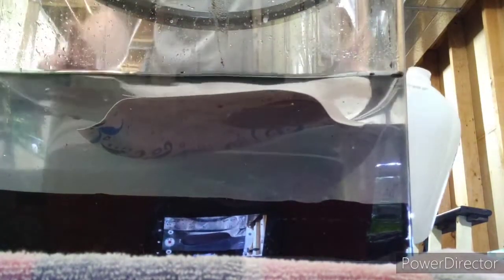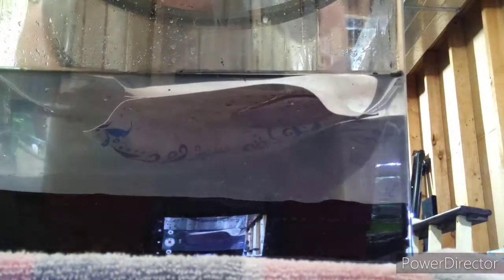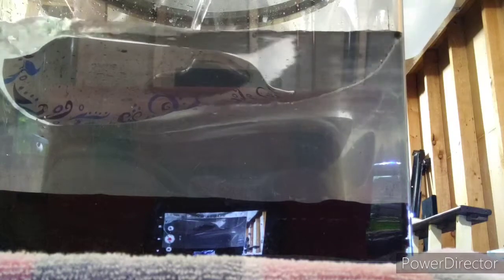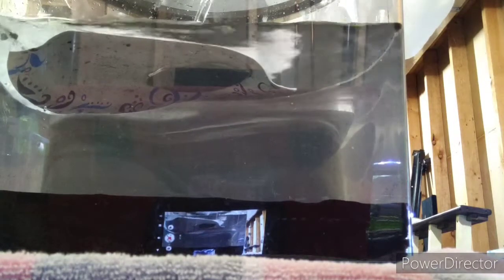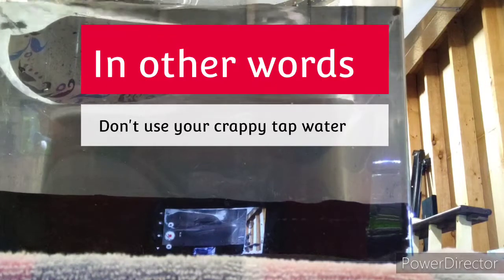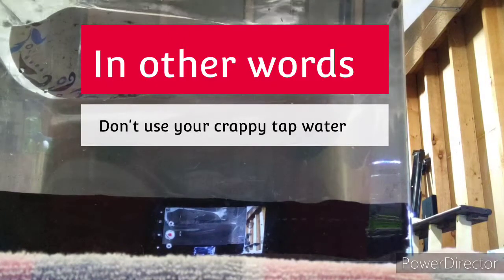More water — all purified water. Start from scratch, I'm telling you it's the way to go. It's easy to add what you need to water. It's extremely difficult to take away, because if you do a water change and replace it with the same type of water you put in there in the first place, you're back at square one. Start from scratch.